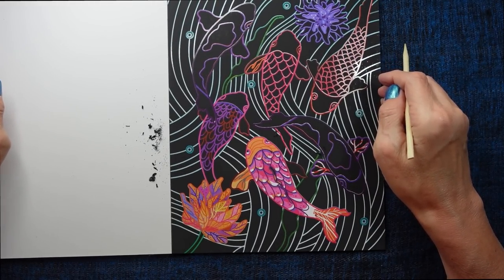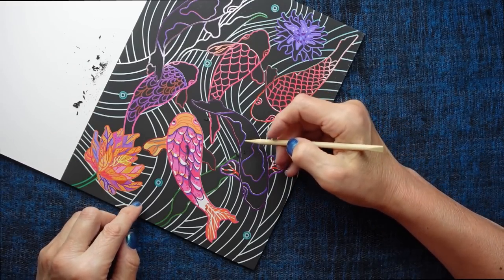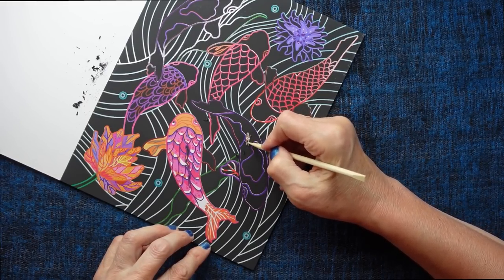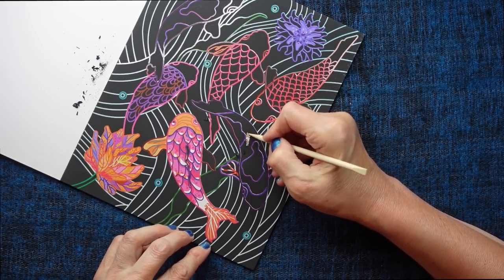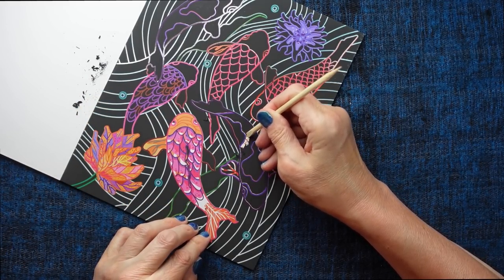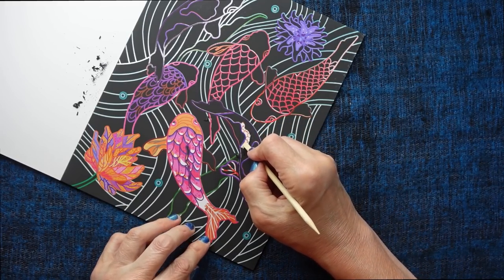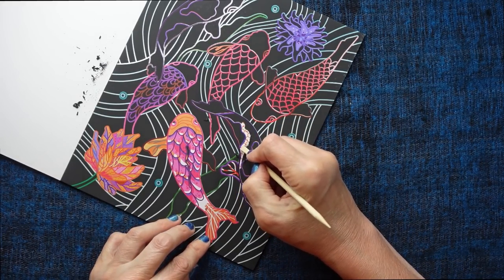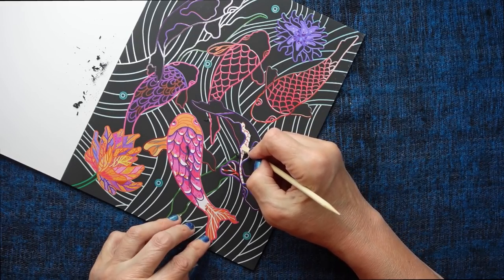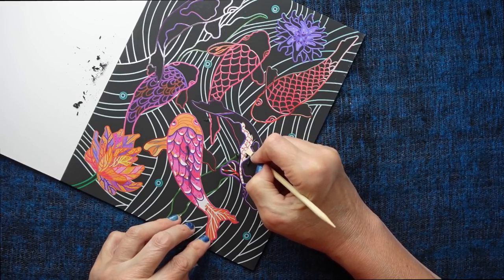Okay, so that's that fish done. I'm just going to turn this slightly and do this fish here. Okay, I'm going to use the flat end and work on this fish here.